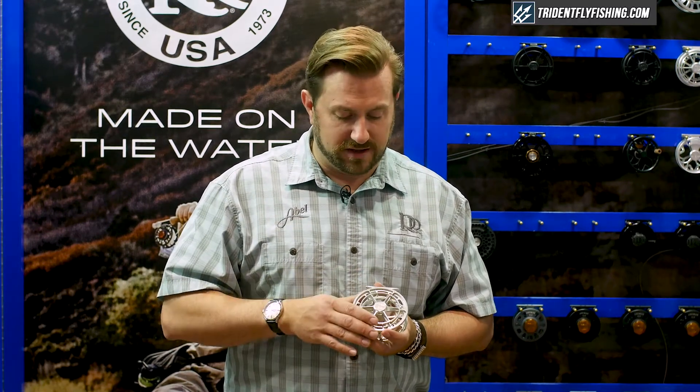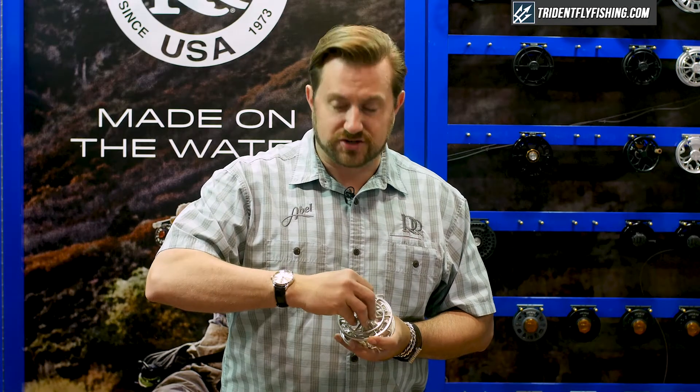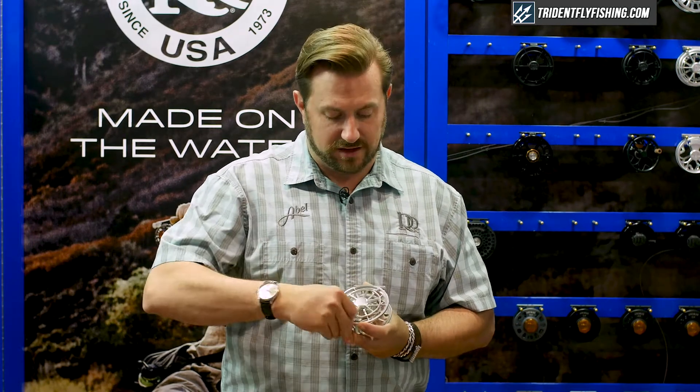It's all controlled by this really cool frame integrated drag knob. As you can see, it lines right up with it, and you can actually get your hands right in there. It gives lots of nice leverage, and you can palm it, which is also a really nice feature of the reel.